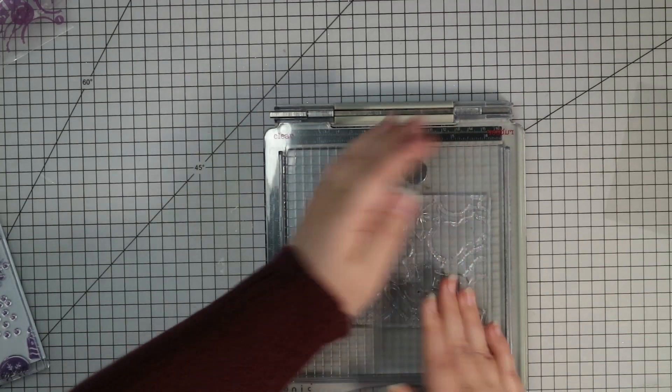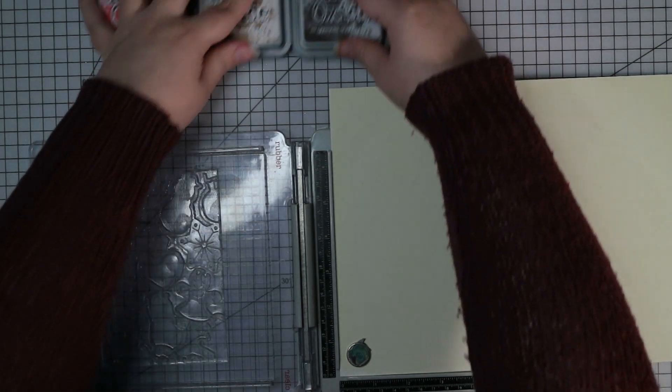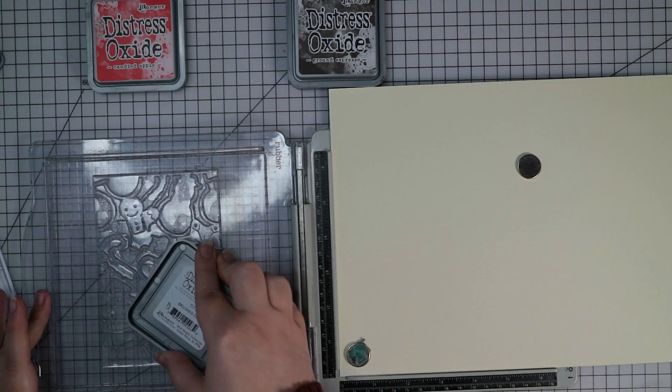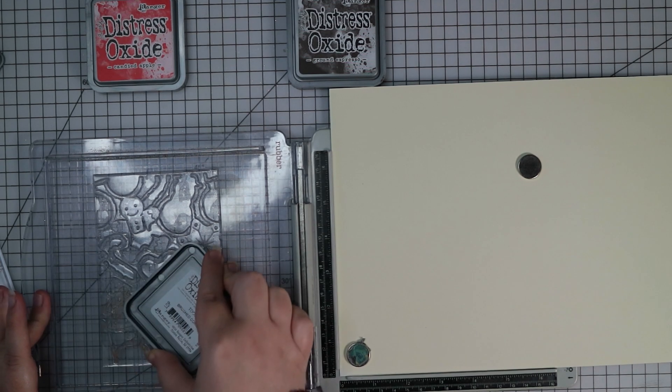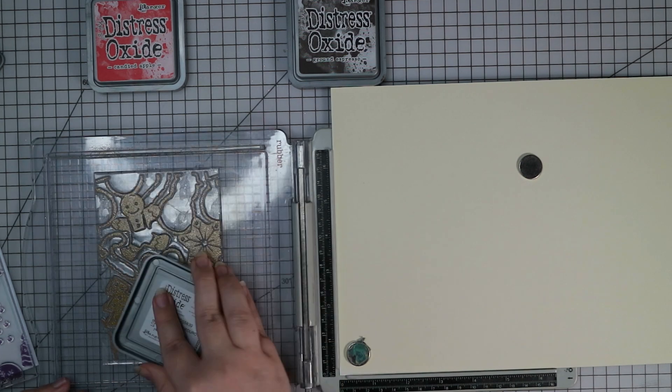I'm going to use my Tim Holtz Stamp Positioner for my stamping today, just because it means I can stamp over and over again in the same place and it will make it a little bit easier if you're doing batch card making. I'm also going to use Distress Oxides. The first colour I'm going to use on the first layer of the stamp — they are all labelled with the number — is Brushed Corduroy Distress Oxide.